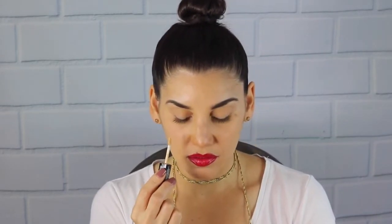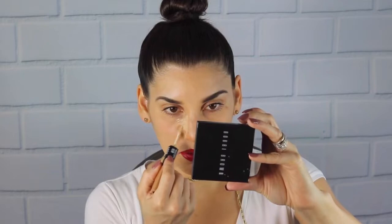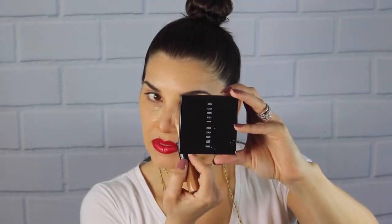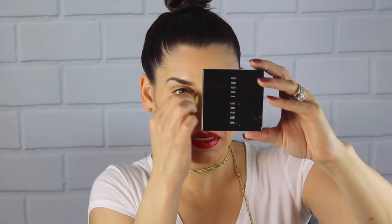Once you're done, go back with your highlighter and go right next to the dark, putting two lines next to it and kick it out — blending it up a bit, not rubbing it too much. Tap it in and kick it out, kind of like brushing it up gently.